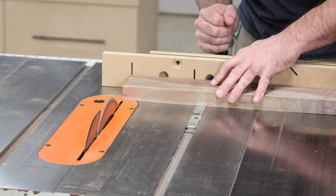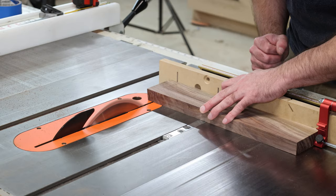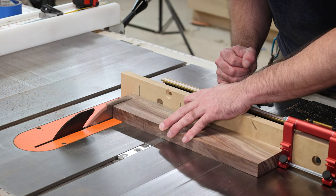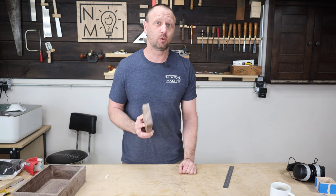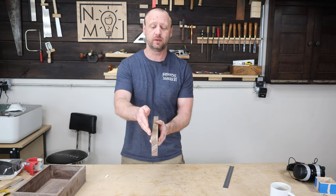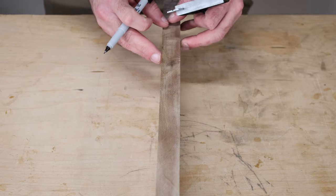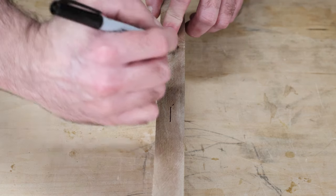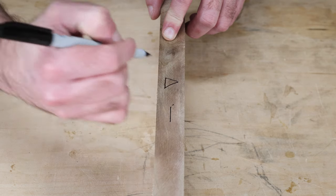Now that we have a game plan, I take it to the table saw and cut it to length. Then we need to rip it in half. I'm going to do it at the bandsaw because I want as thin a kerf as possible. I'll mark the center of the board using a combination square, and for my own sanity I'm also going to draw a triangle on here — this is just going to help me line everything up later.